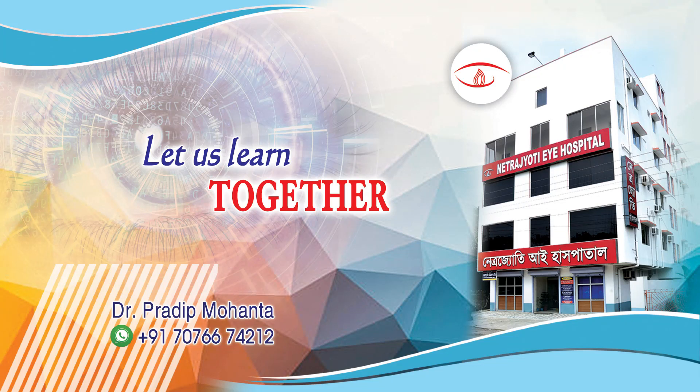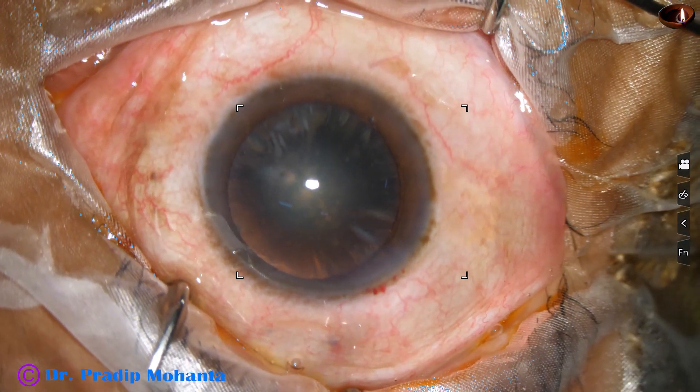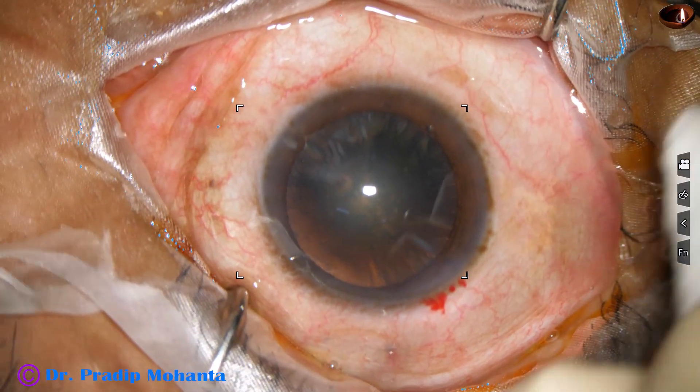Friends, welcome to my workplace at Rana Ghat, West Bengal, India. This is a soft cataract. Nucleus sclerosis is about grade 2.